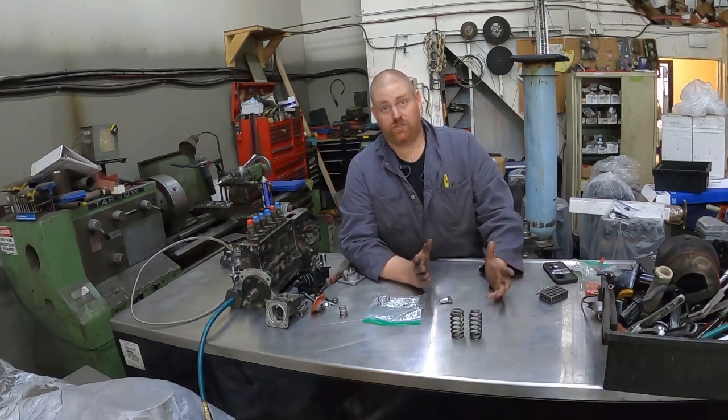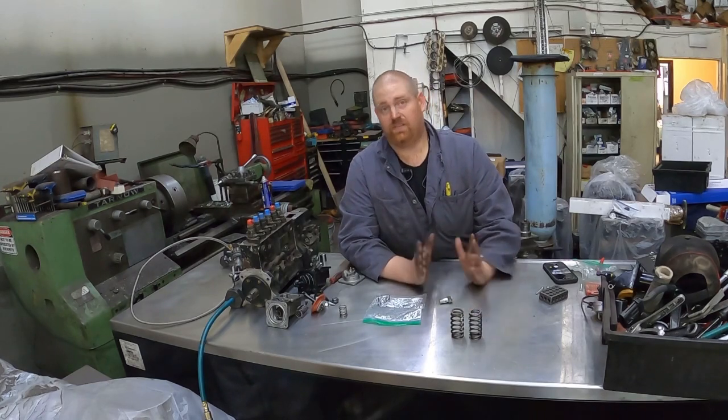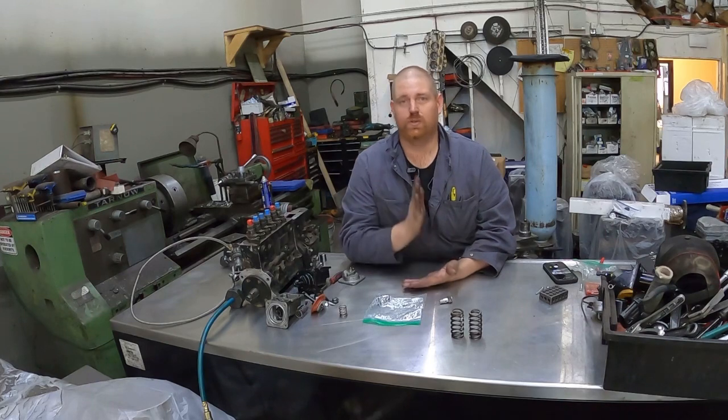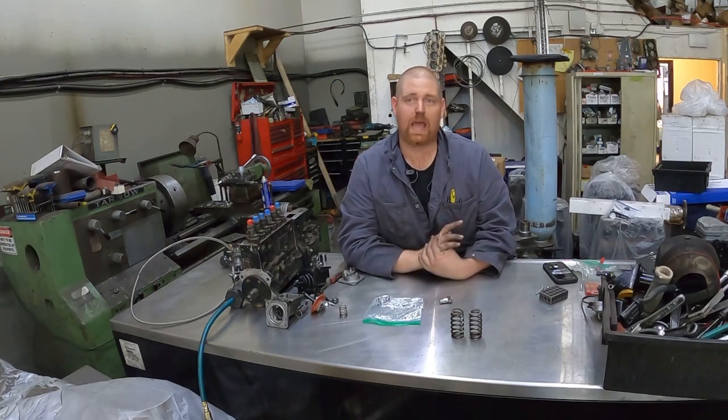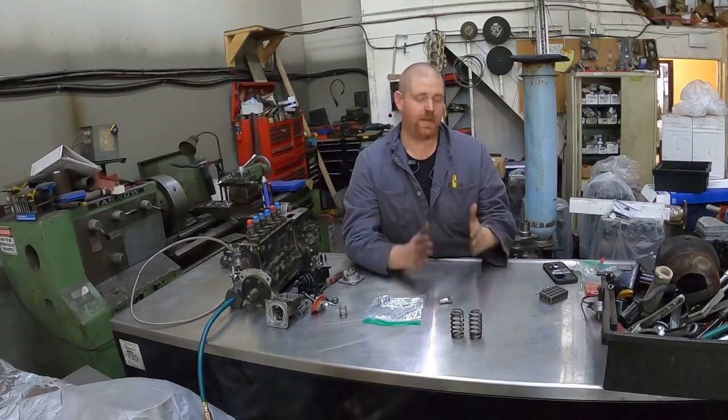Governor springs, governor springs, governor springs — if you don't do anything else, do a set of governor springs. It makes the truck an absolutely different machine.